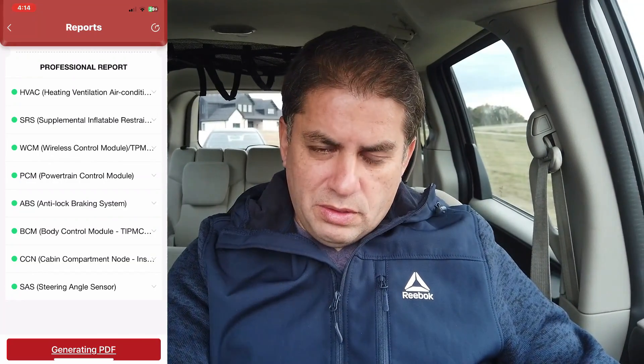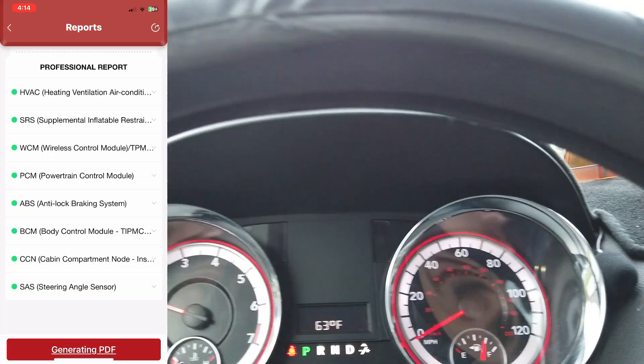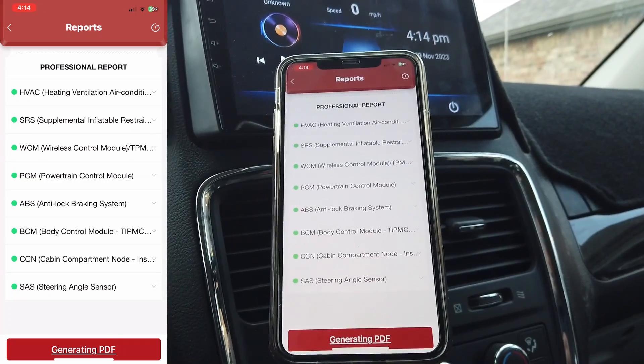Now that we've accessed the freeze frame data, let's clear all the system codes. After the scan, everything looks normal — PCM shows no fault code, SRS is clear. Starting the vehicle: no check engine light and the airbag light is gone.